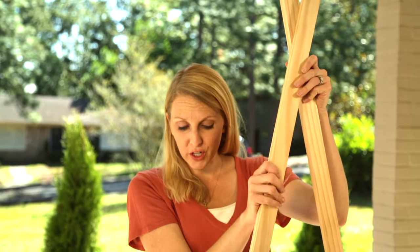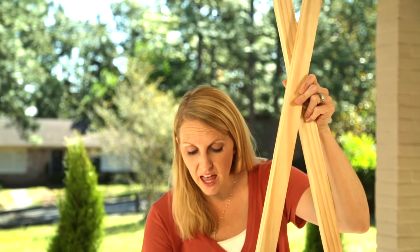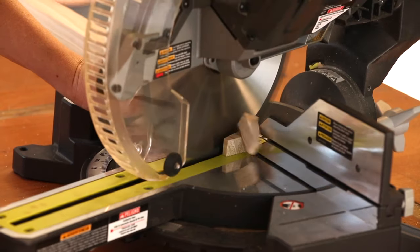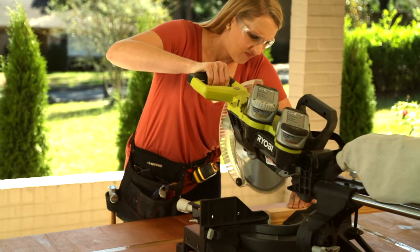Since my 1x2s are going to serve as the legs and cross over each other, my first step is to cut a 15-degree angle at the bottom of all four legs so that they sit nice and flush on the ground. Then I'm measuring up 45 inches and cutting another 15-degree angle parallel to the first one.